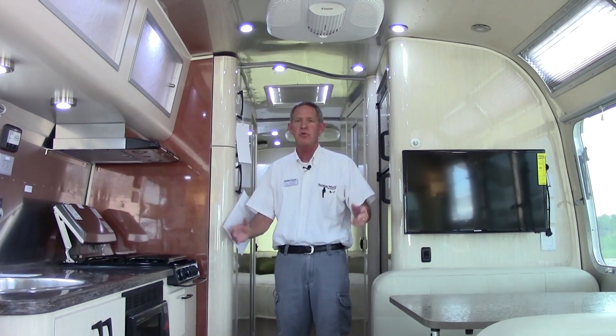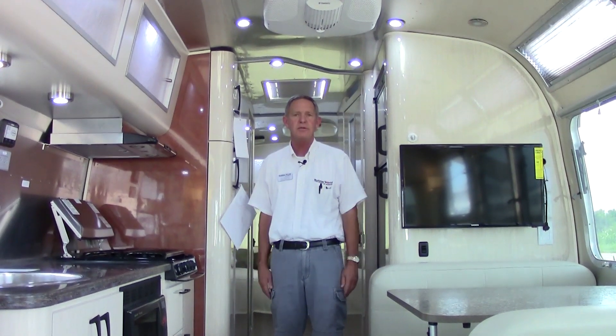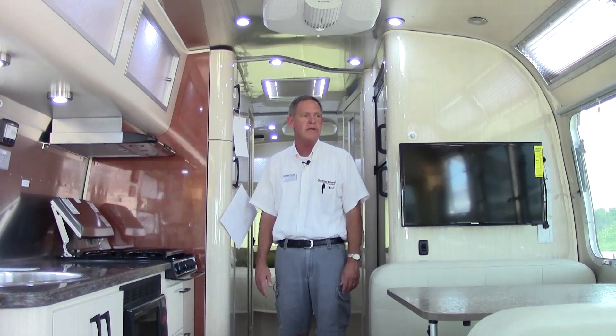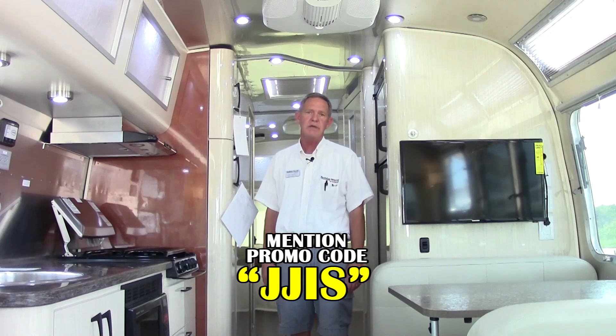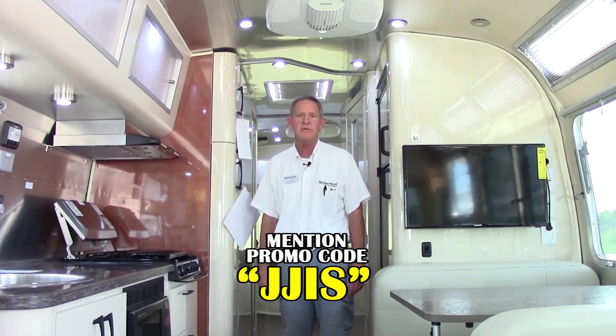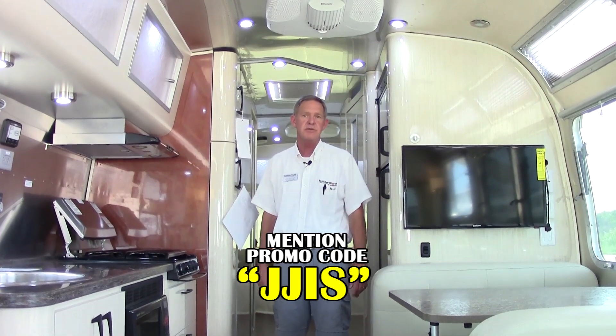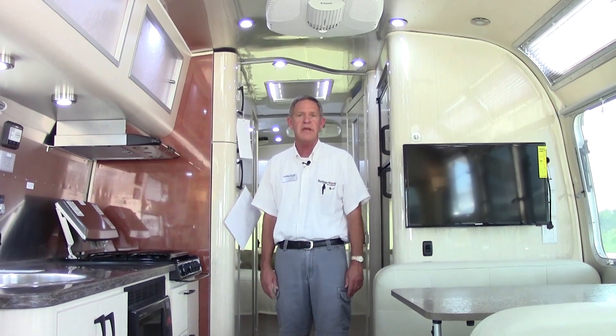Folks, Joe Johnson here again with Holiday World of Katy. We've just finished up our walk around on the 2014 International Serenity model. We'd love for you to come down and take a look — we can give you a more detailed tour. It's a beautiful little coach and we think you'd really enjoy it. You can see it online at hwhrv.com or give me a call at 281-371-7276. Don't forget to mention the promo code JJIS, and come see us at Holiday World in Katy. Thank you.